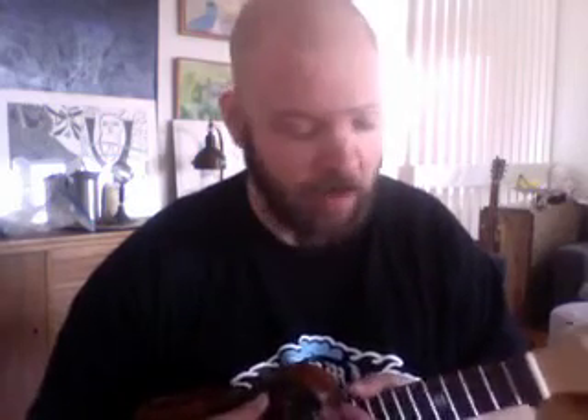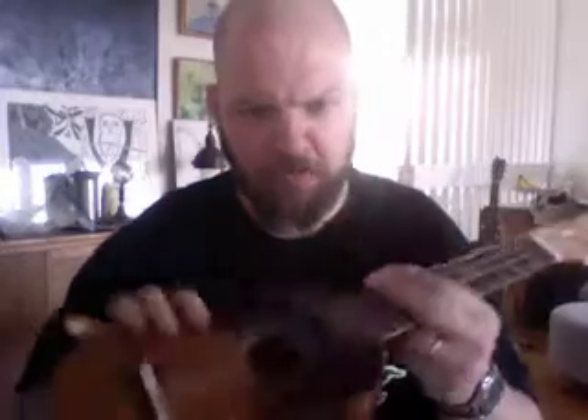Hi, this is Baron and this is my review of my beautiful new Aregopa — the Aregopa Baron Signature Koa.